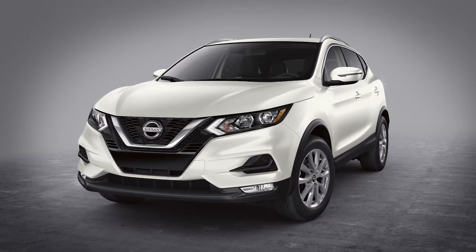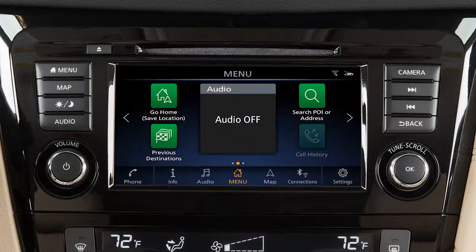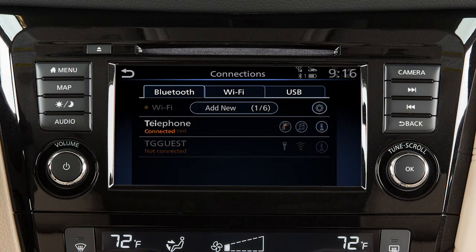Connect your vehicle in a well-ventilated area to prevent exposure to hazardous fumes. To connect to your Wi-Fi network, press Menu, then touch Connections and touch the Wi-Fi tab.